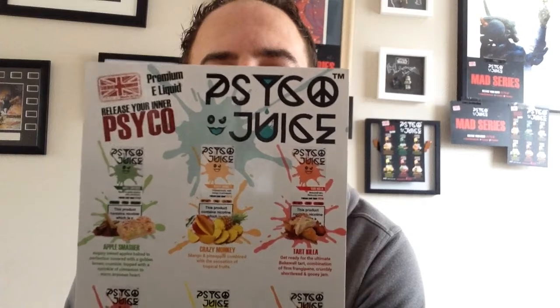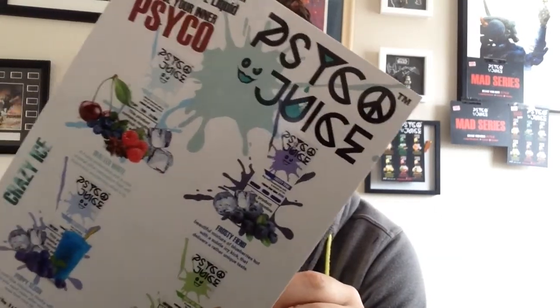They were kind enough to send us all of their mad range. In the next video I'm going to do the other Psycho ones — these are from the original range. We've got the BAM ones as well. I posted Tart Killer on our Instagram page. It's a Cherry Bakewell Tart — stunning Cherry Bakewell Tart. It's like a Mr. Kipling's Cherry Bakewell Tart: soft, icing, everything. Stunning.